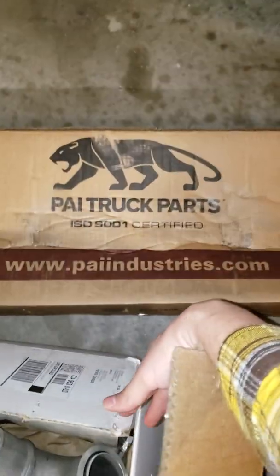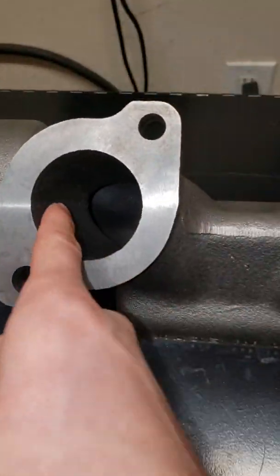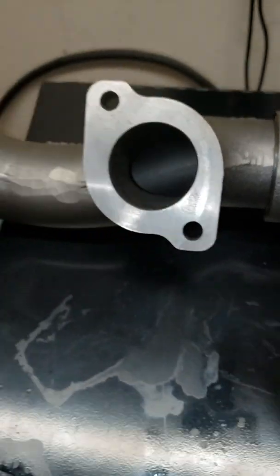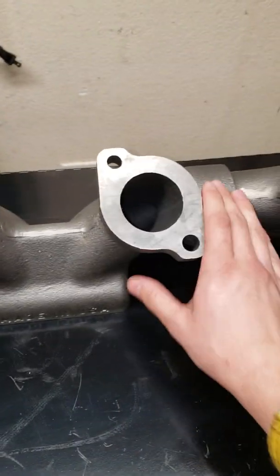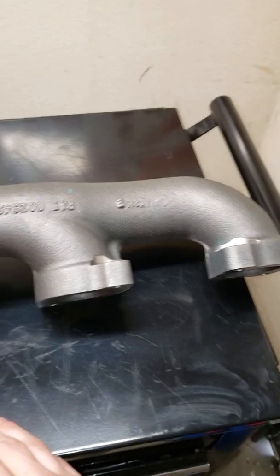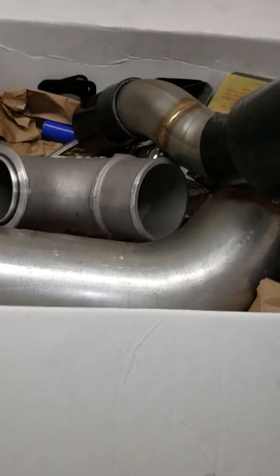The exhaust manifold is a PAI — that's the box. Got the manifold over here, it looks pretty good, not a lot of casting marks inside. Could use a little cleaning up, but other than that it's a straightforward manifold, nothing too special about it, but looks good in quality.